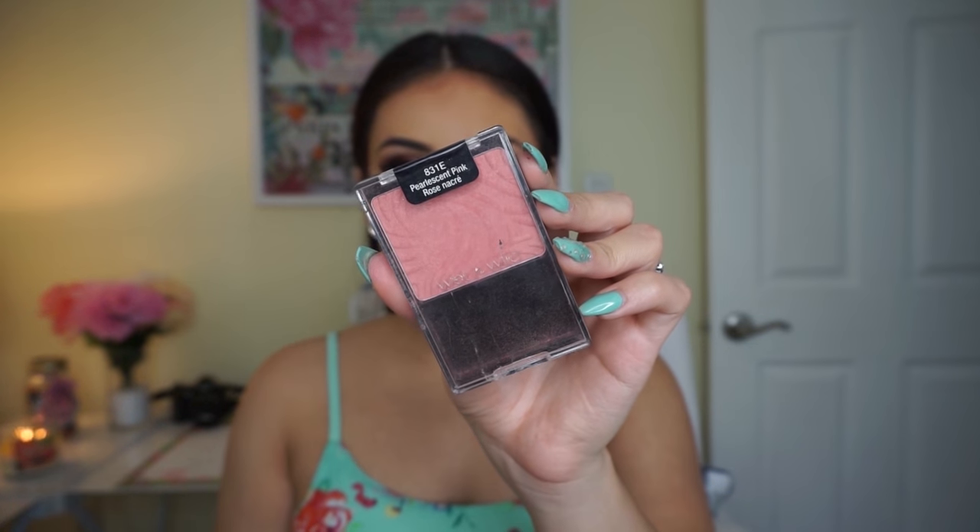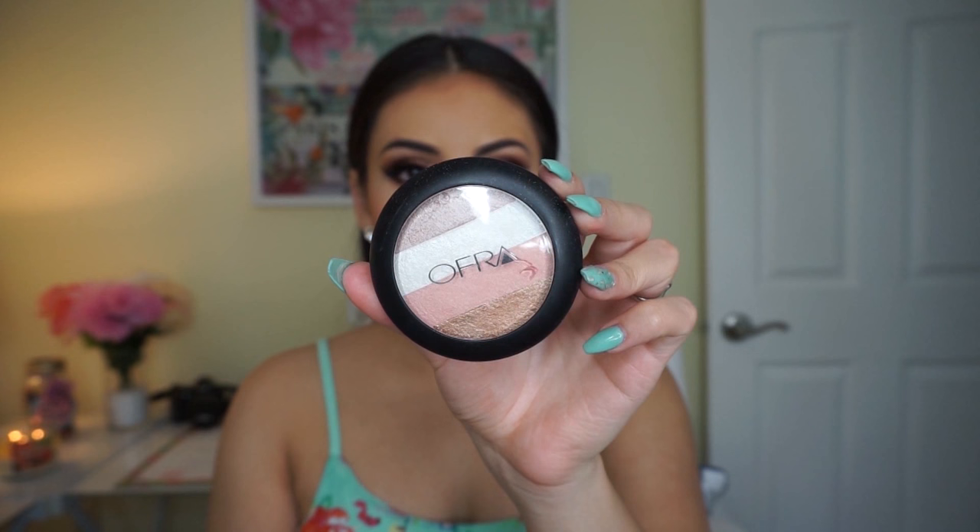Then I'm using this pearlescent pink Color Icon blush by Wet n Wild — they have new packaging now but get your hands on these blushes because they are very long lasting and super pigmented.